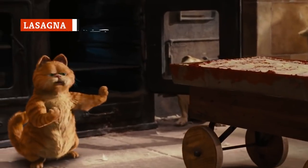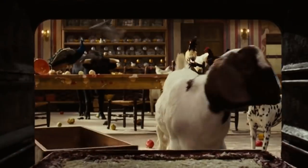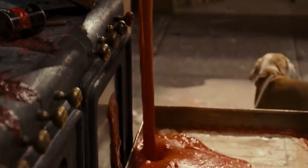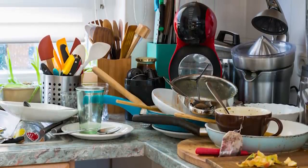Making traditional lasagna is a multi-step process that requires a ton of ingredients, a lot of time, and even more patience. Consider all the pre-cooking, the mixing, the layering, the time in the oven — it's the kind of meal that can give you a headache just thinking about it. That's not even counting the cleanup or potential mistakes lurking in the process.